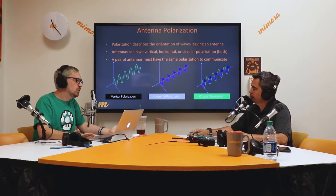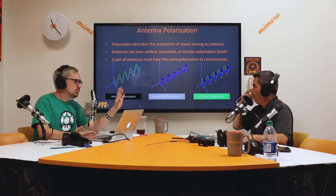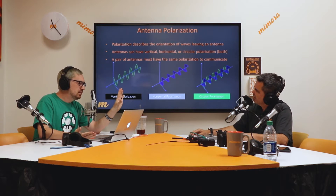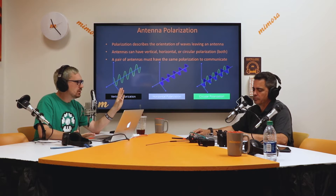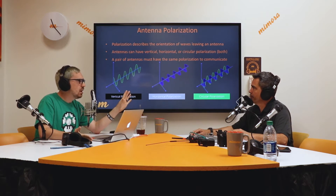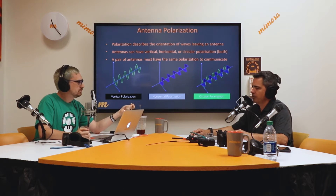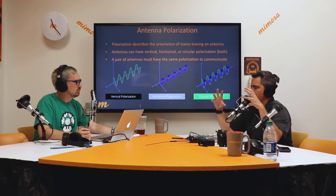If you put up a horizontal-vertical dish facing one way, and then somebody on the other end puts up a dish with the feed horn turned 45 degrees or 60 degrees off, you're going to have an issue with signal strength. Yeah, you can lose 2, 3, 4+ dB because your two antennas are misaligned or out of phase.